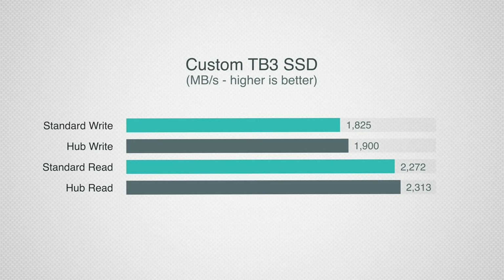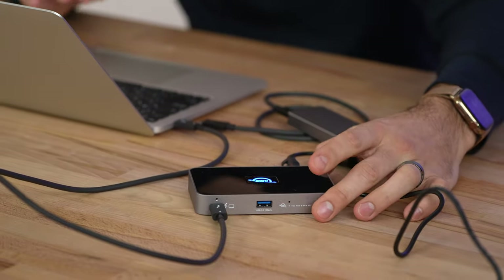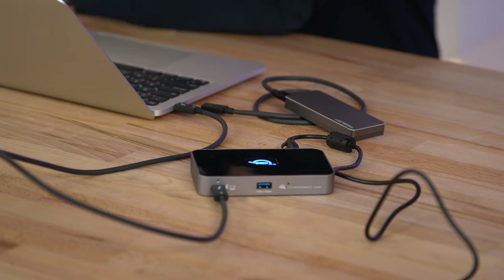Directly on the M1 Mac I get 1825 write and 2272 read. Now I want to push this OWC Thunderbolt 4 hub to its limits — I'll connect it to the M1 Mac and my 6K display. It's very interesting that OWC gives us three Thunderbolt 4 ports from a single port, meaning instead of two or four ports you can get up to six Thunderbolt ports and two additional USB ports running at twice the speed, all from a single Thunderbolt 4 controller. Let's move over to my desk.